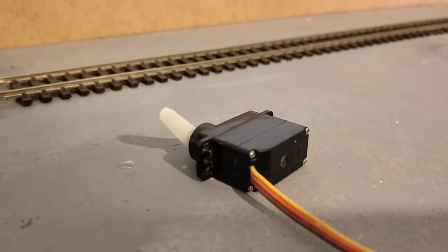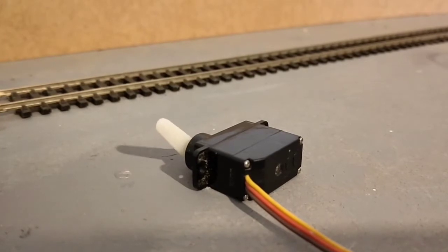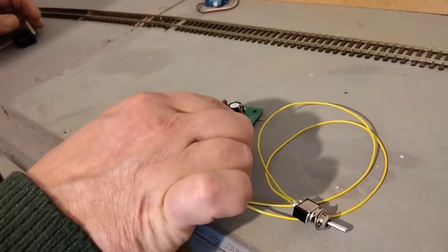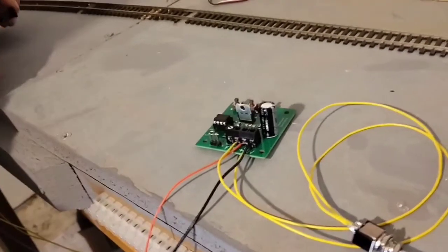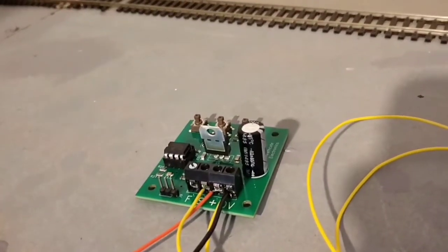A circuit board is necessary to generate angle information for the servo motor's lever when a switch is thrown. This is a single servo controller and it produces the signal for the servo motor and the power for the servo motor.